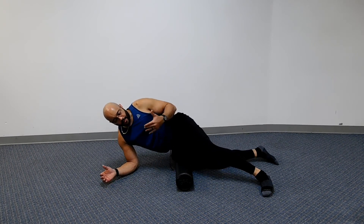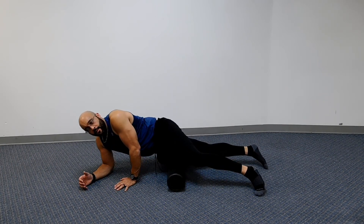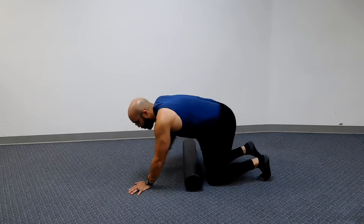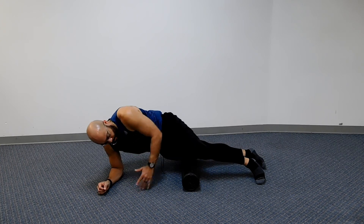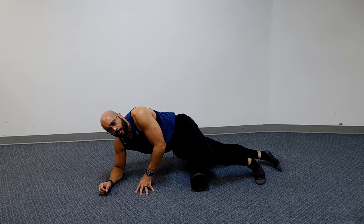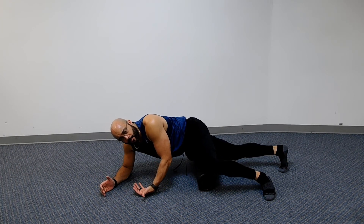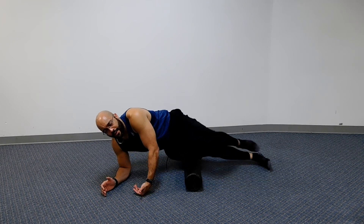Next we're going to tilt our body a little more forward and continue to roll down that leg — now we're hitting the IT band, or the iliotibial band. Roll all the way down until you get to just above the knees; stop about two inches above your kneecap. Roll back and forth. Once it starts to hurt, we tend to want to turn the body, but make sure you stay on it and really roll it out.